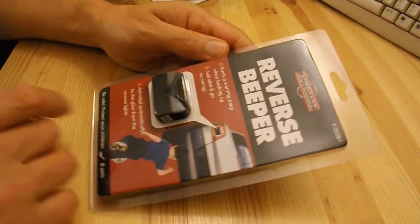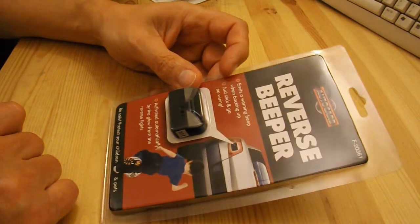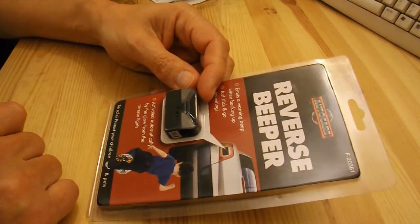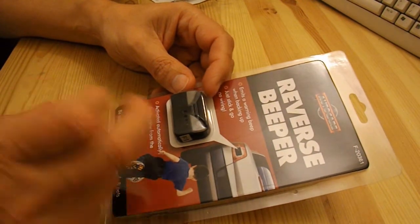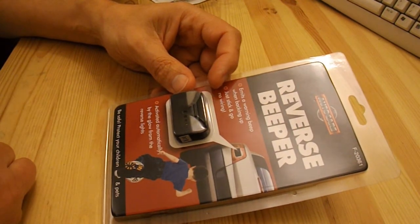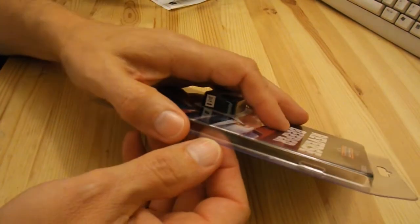So I'm guessing there's a light sensitive resistor in there — an LDR, light detecting resistor — which detects when a light shines on it. So let's open it and see what we've got.